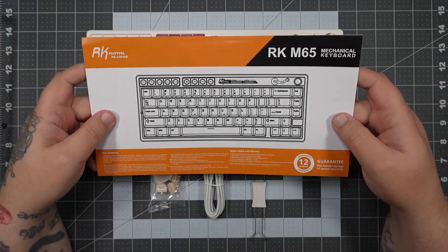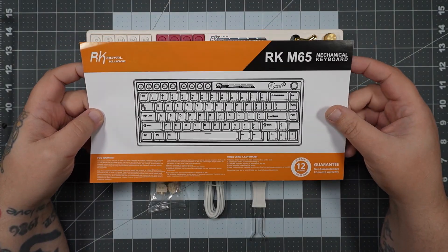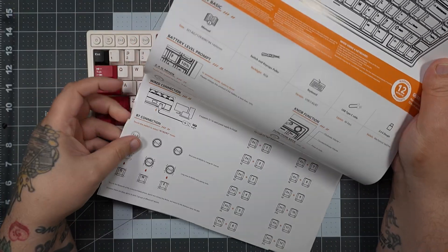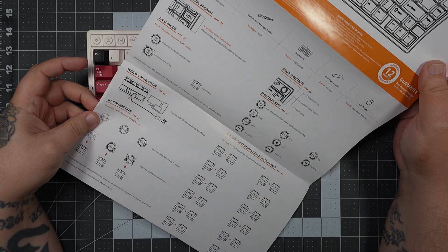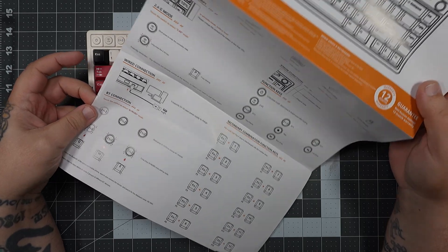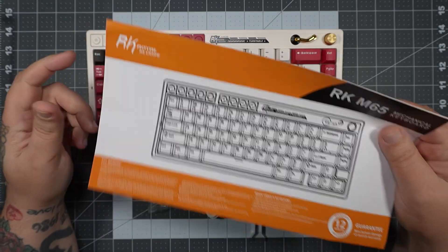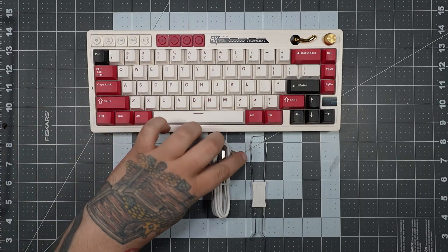If we jump into the box, the first thing we're met with is our instruction manual. The guide is really handy — it shows you all your shortcuts on how to change from wireless to wired, or change your backlighting with function keys. Always keep this aside; you never know when you're going to need it while getting used to your new keyboard.